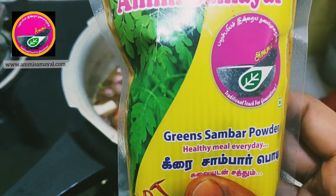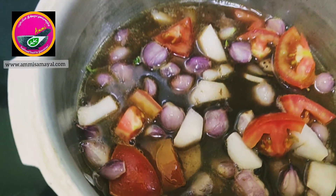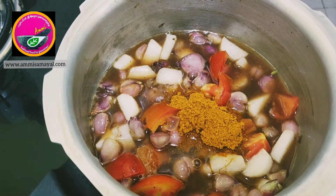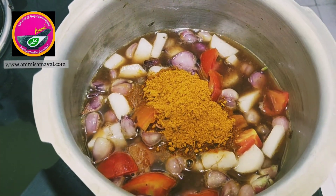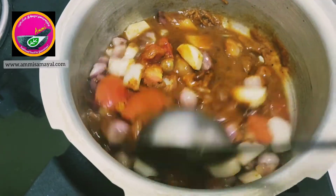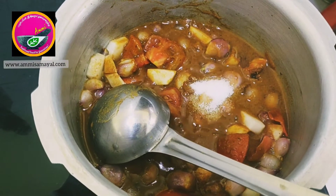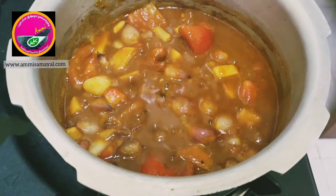It can be consumed by all age groups. You can see that the tamarind water has slowly started to boil. Now I'm going to add about two tablespoons of sambar powder and give it all a good mix. Add some salt to taste.